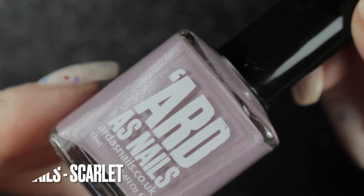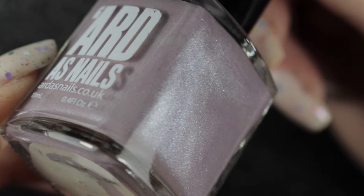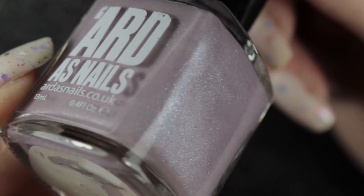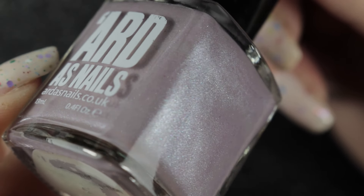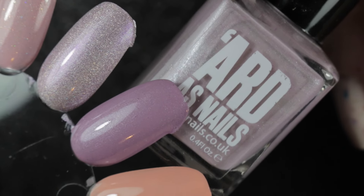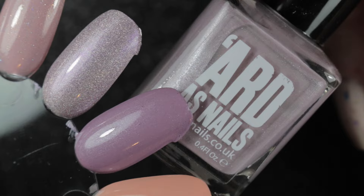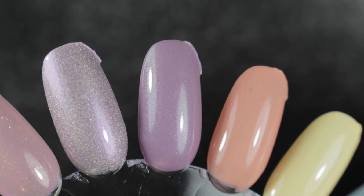The next one is Arda's Nails Scarlet, and this is a thermal that has almost entirely stopped transitioning, so I want to try it out and see if I still like it on my nails. If I do, I might pop this one into my project polish at some point in the future. We'll just need to live with it for a bit and see how I feel.